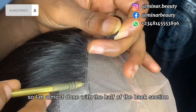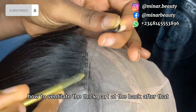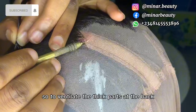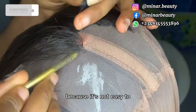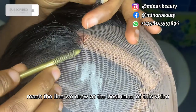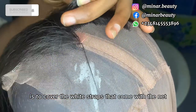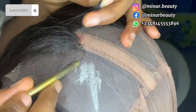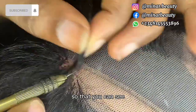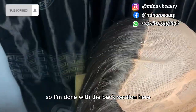I'm almost done with the back section here so I will fast forward this part. To ventilate the thick part at the back, you have to take your time because it's not easy to pass the pin through that thick part. Make sure your ventilation reaches the line you marked at the beginning — the purpose of drawing that line is to cover the white straps that come with the net. Here I move the net closer to the camera so you can see where I'm passing the pin through. I'm done with the back section and you can see how neat it is.